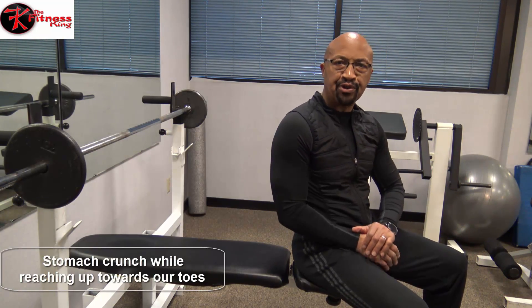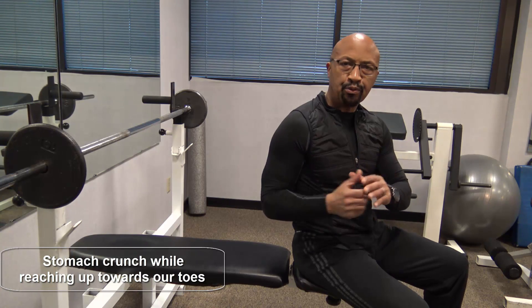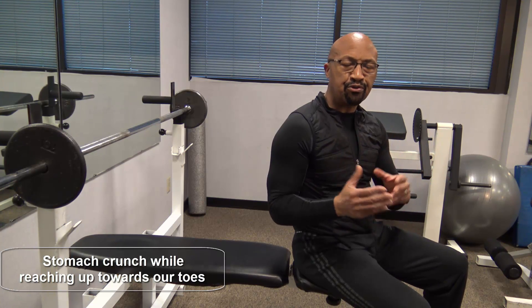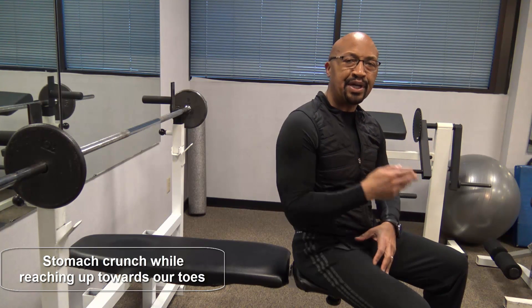One of my favorites is toe-touching crunches. You lay flat on the floor or flat on the bench, legs are going to go straight up, you're going to make a fist or reach with your fingers, and you're going to try to touch your toes. Every time you come up,